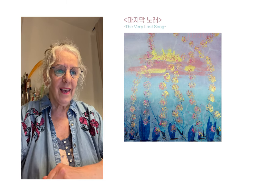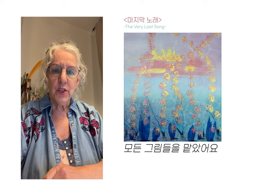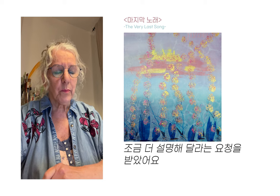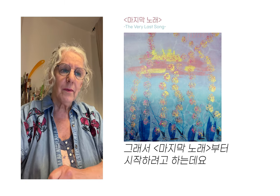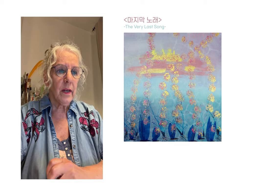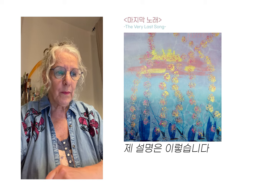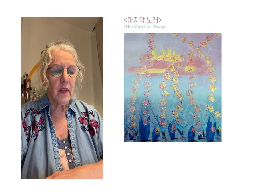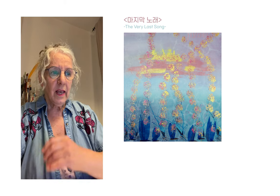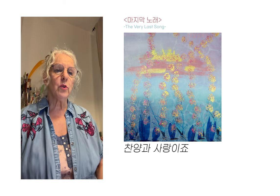Hi, this is Emmy, who painted all the paintings of these worship songs. I was asked to explain a little more about every picture I made. So I'm going to start with the very last song, where humankind is giving glory to God. My explanation is that the things you see floating up into heaven are praises and love towards God.